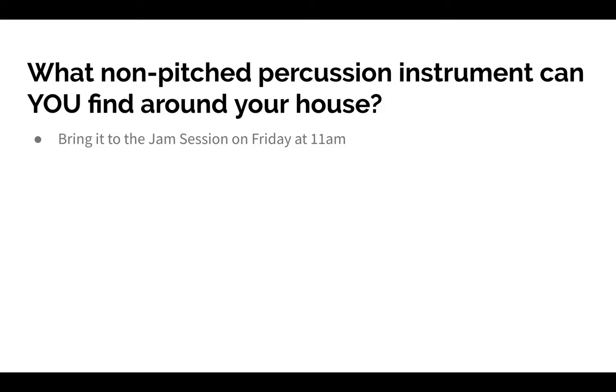Lastly for today, I want to ask you: what non-pitched percussion instrument can you find around your house? It's okay if it's not technically a musical instrument — you don't need a drum set or tambourine. It might be a jar of mayonnaise; if you take a pencil and smack it on the lid, that's a percussion instrument. It might be a chair that you can tap. If it makes a noise when you strike, shake, or rub it, that's a percussion instrument. Find an instrument and bring it to the jam session on Friday at 11 a.m.